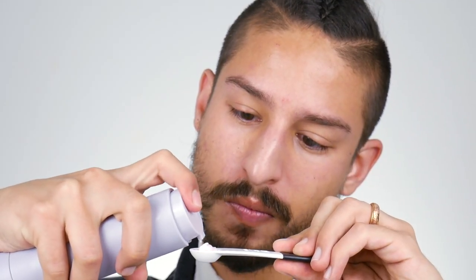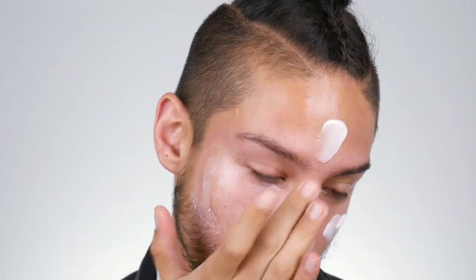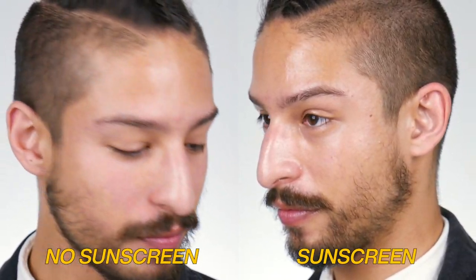So, my experience with the sunscreen — going off the five F's. The feel of this: as you can see in the application footage, it pumps out into a really nice, lightweight gel texture. I put on a really generous amount of this — I apply it very liberally. Because it is so lightweight, it just sinks into the skin and doesn't leave me greasy. The texture is so elegant it actually makes me want to wear it.